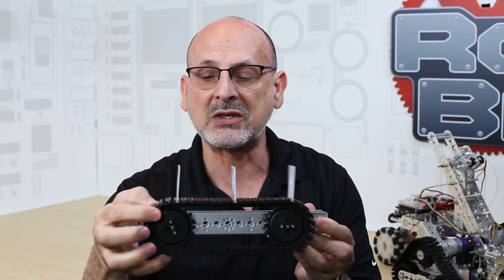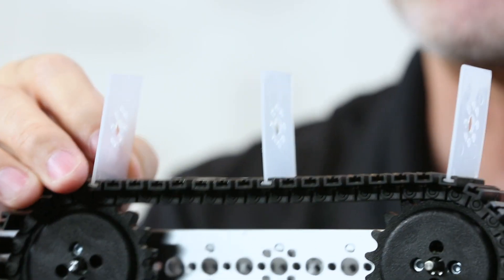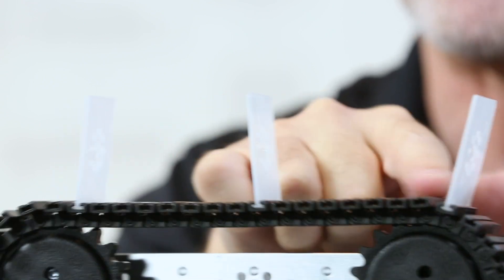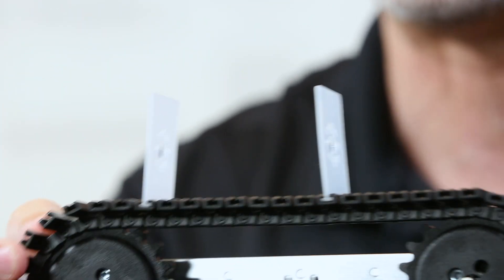They do come with accessories like paddles that allow you to make custom use of the belt to move items along its length. We also have rubber inserts to help with traction.